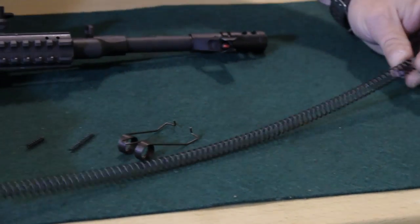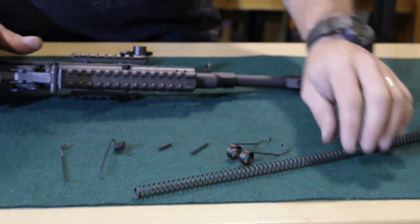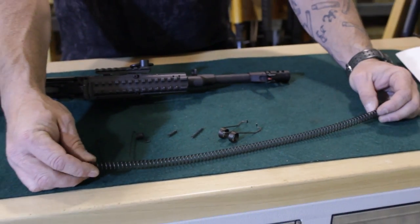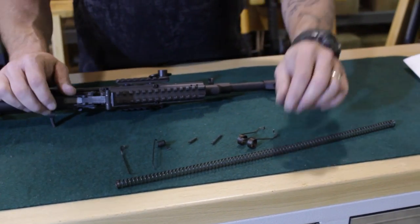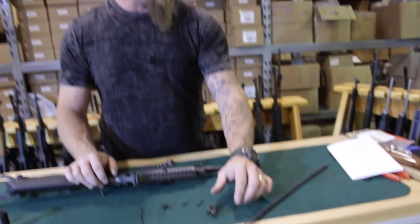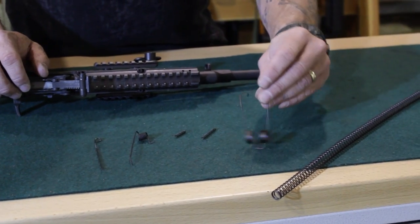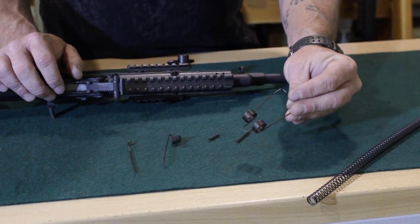All these springs are chrome silicon — they're fantastic. This, as you probably can recognize, is the recoil spring. Those AK recoil springs do wear out; you might need a new one. Then we've got the hammer spring, the main spring for the hammer. Very robust, as you can tell. Very well made.